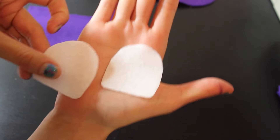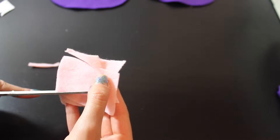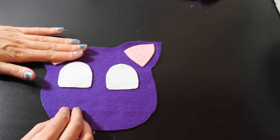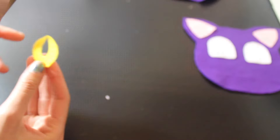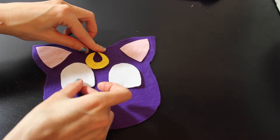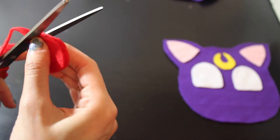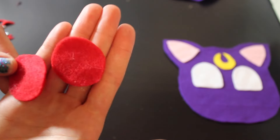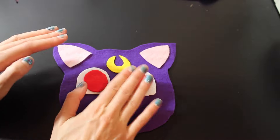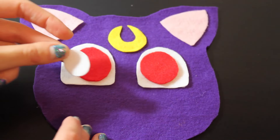So, for my eyes, I began with two large white pieces. And then my little pink ears. My moon, which is a circle with a teardrop shape cut out of it. And start rearranging them onto the front. Then you're going to want some red circles to go inside of the white of the eyes, and some even smaller white circles to go inside of those red ones. Like so.